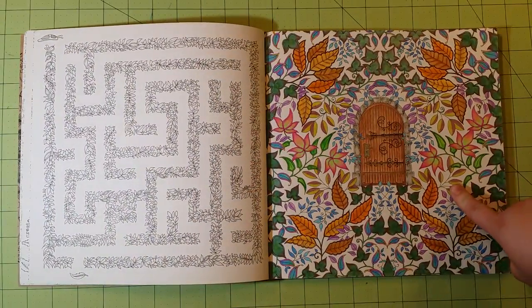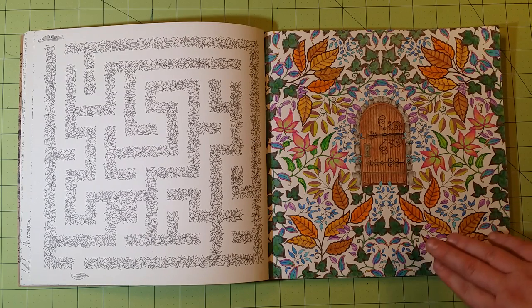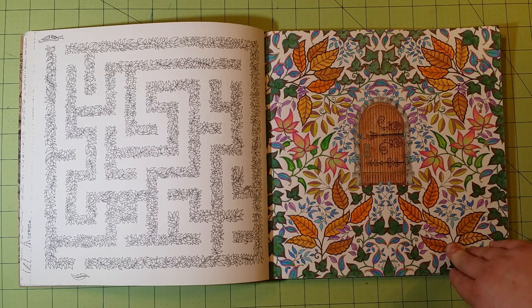This is, I believe, the only one I've done inside this book, and this was done with Crayola and Prismacolor colored pencils.